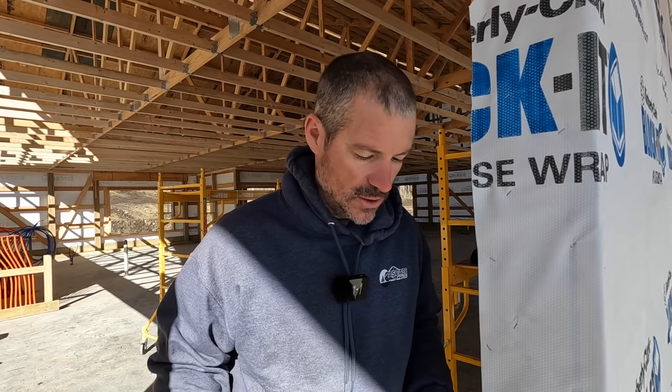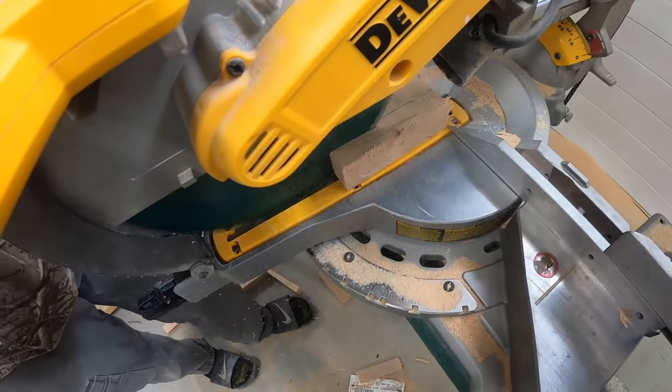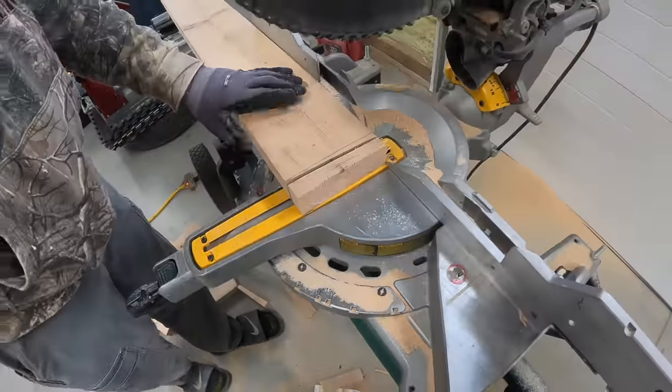All right, guys, we're going to cover a new construction window installation. This is a pulse frame home, but this is typically how you would do it on any new construction. So, as you guys watched our show, we tilt our bottom sill two to three degrees.